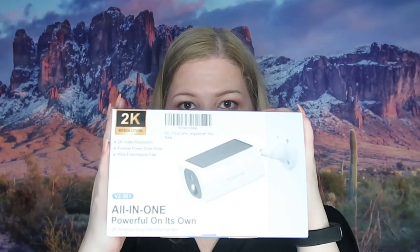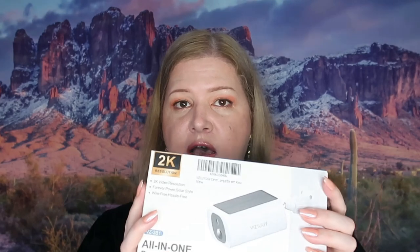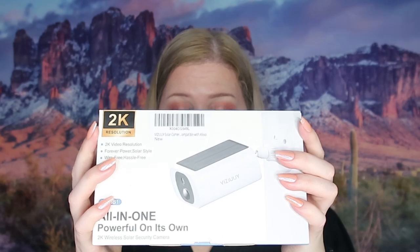We have another security camera. I already have one by this brand — the other one plugs into an outlet to record. This one is solar powered, and I have reviewed a solar power camera before but not by this brand, so I'm excited to do so. It says on the box there is two-way audio, family sharing, color night vision, advanced AI human detection, customizable activity zones, and it works with Alexa and Google assistants. I don't test out Alexa or Google assistant because I don't really use them.